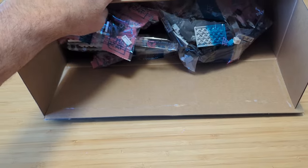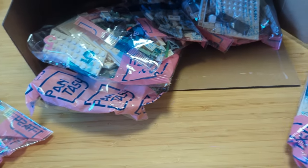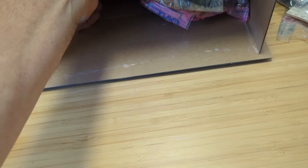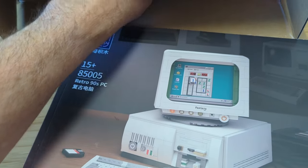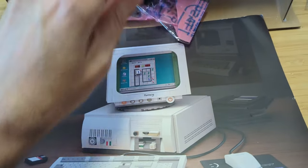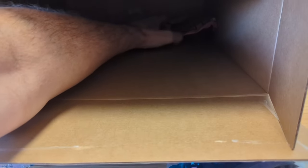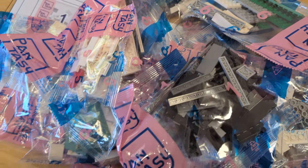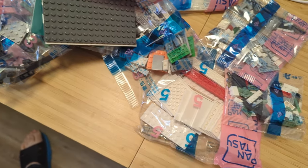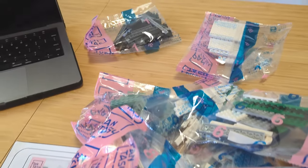Time for a little building brick bag ASMR. And here's the most important part of the set: the instruction manual. Hopefully Pantasy has the same level of quality as other building brick brands, with Lego of course being the benchmark for everyone to follow. If you exclude the Chinese language, this manual looks very familiar in style. Here are all the bags in the set — 28 in total, with numbers ranging from one to nine, with three or four bags in each set.